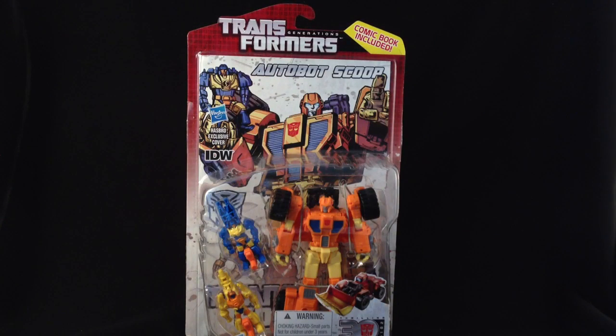Hello everybody, it's Ben here and today I'm taking a look at the first of the eagerly anticipated Wave 4 of Transformers Generation 30th Edition. I'm looking at the IDW-inspired Autobot Scoop.